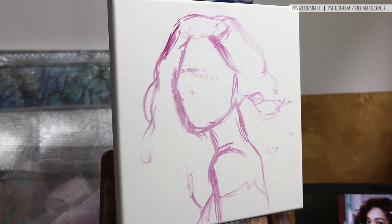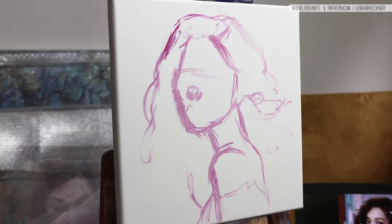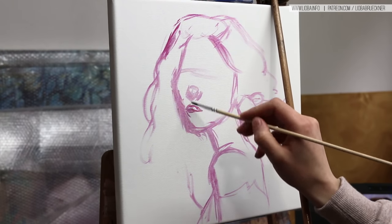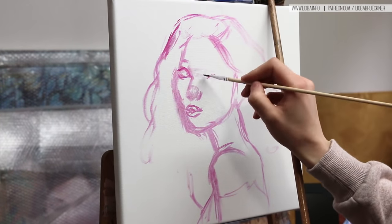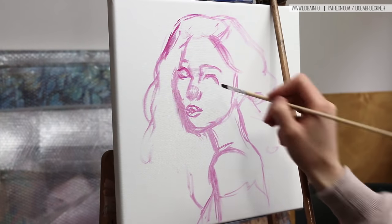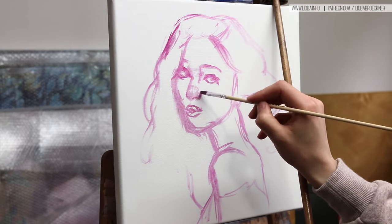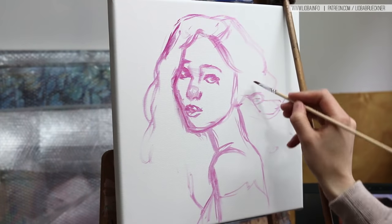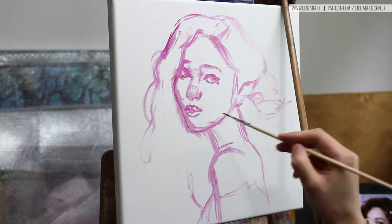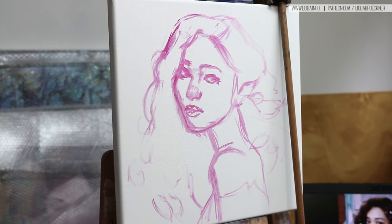I've actually never painted with cheap oil paint in my whole life because I was very lucky that my boyfriend, who taught me, already had a collection of oil paint I could use. I never really tried the cheap oil paint — only once I bought one that was on discount, and the difference was incredible. I couldn't paint with it at all.